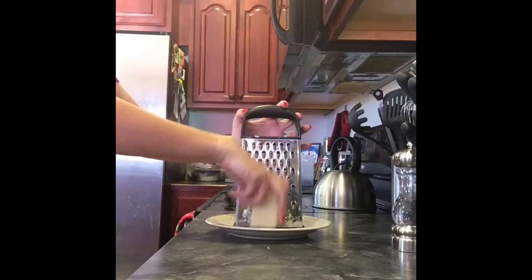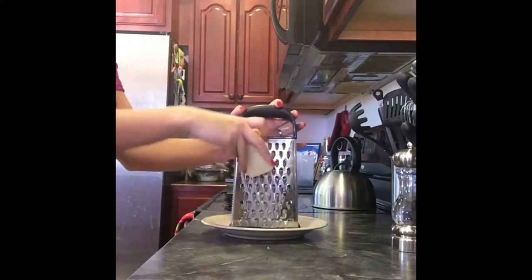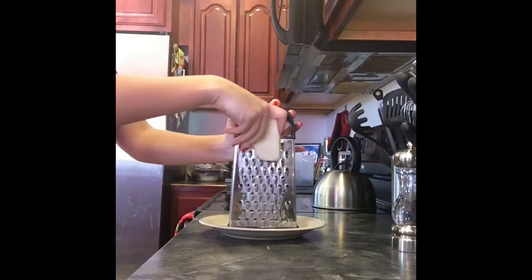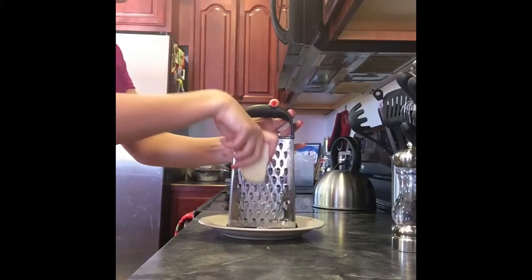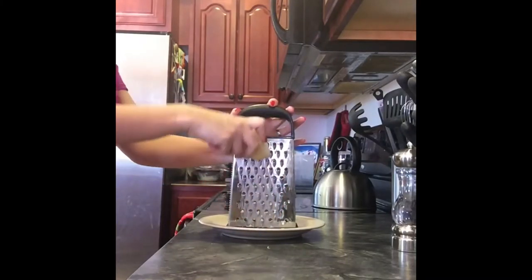The next step is to take your mozzarella and start grating it. It looks a little funny in color because it happens to be smoked mozzarella. You do not have to use smoked mozzarella — I like the flavor it gives, just a little extra bite to it — but you may use any kind of mozzarella that you prefer.